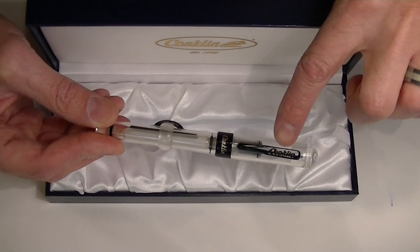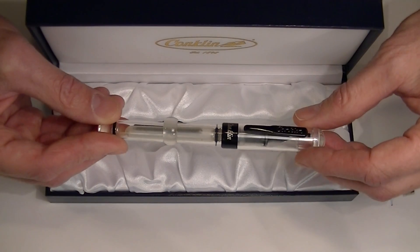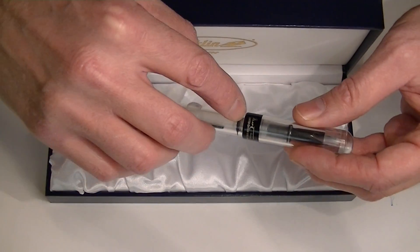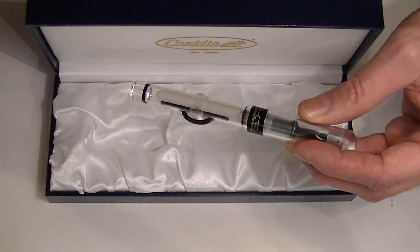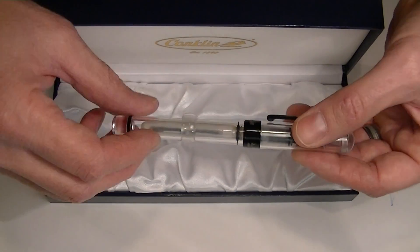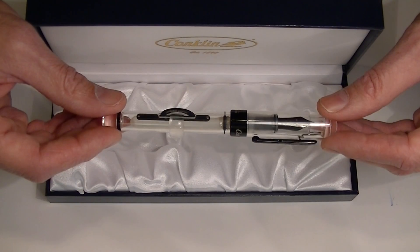First we have a black clip with the Conklin logo on the clip. Around the ring we have printed the Conklin logo, and on the back side of the pen we have the Mark Twain signature, limited edition, and then the number of the pen out of 1898 pens. They made 1898 of these pens — that was the year 1898 in which Conklin was established.